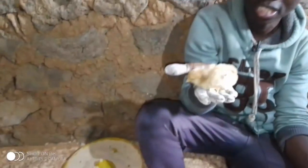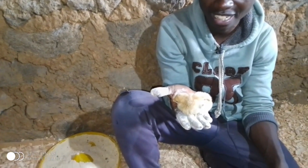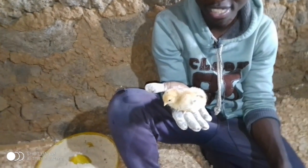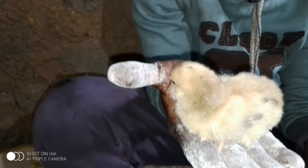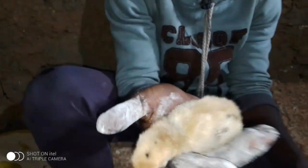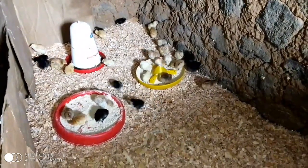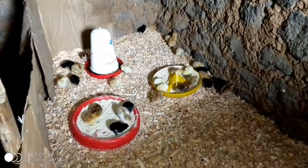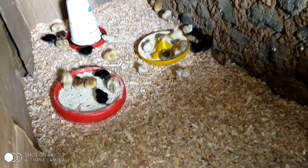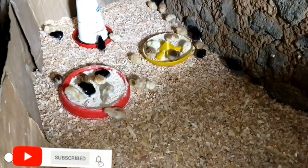If you check on this chick, you cannot tell it is a local chick — it looks pretty much like an exotic bird, but no, this is a local chick. That's all about how we have been able to feed it. Subscribe to our YouTube channel and smash the notification bell to get all the amazing farm videos. The chicks we are brooding here are now 30, and we expect all of them to make it out of the brooder — we don't expect any mortality because everything is done well. Thank you so much, catch you soon with another episode.